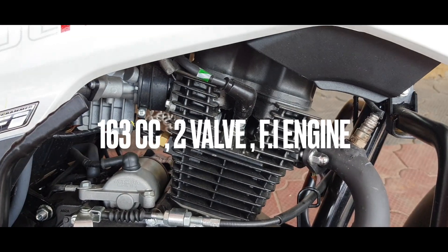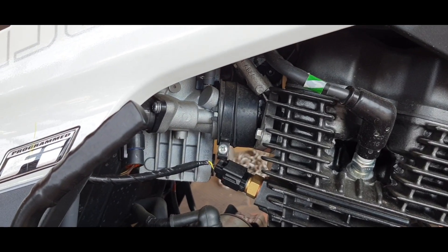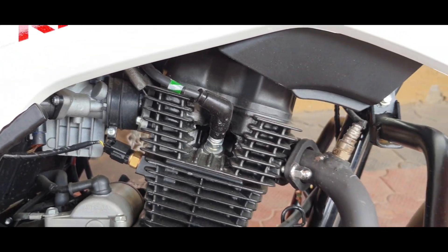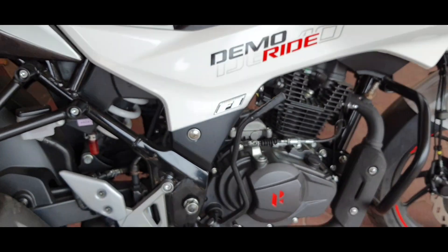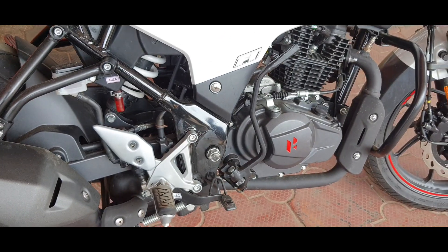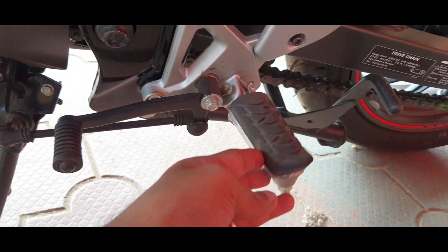Now let's talk about the engine. We get a BS6 compliant fuel-injected single cylinder 163 cc air-cooled two-valve unit that puts out a healthy 15 hp and 14 Nm of torque, paired to a slick shifting five-speed gearbox. The rider footpegs are foldable and the brake and gear levers look chunky and robust.